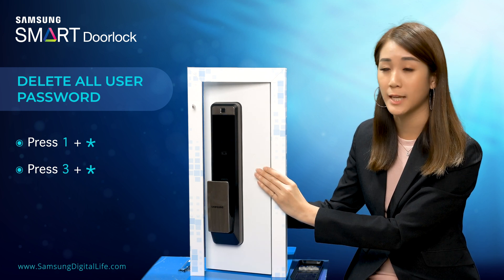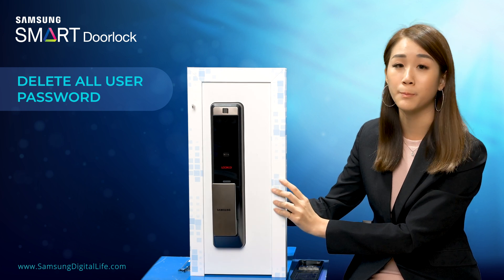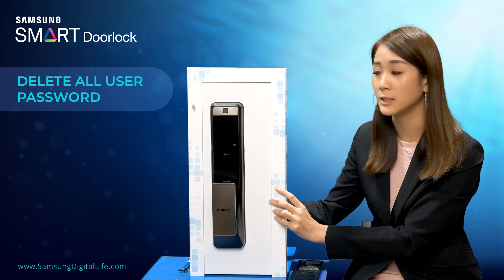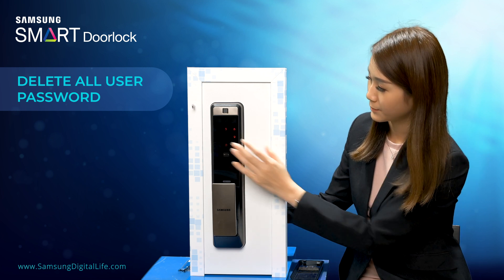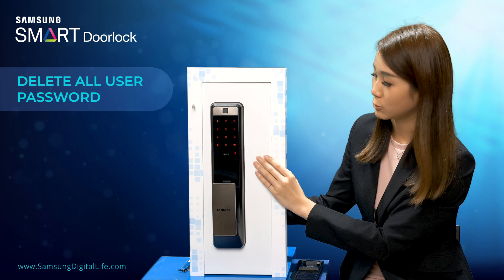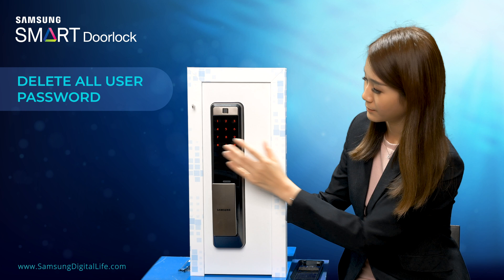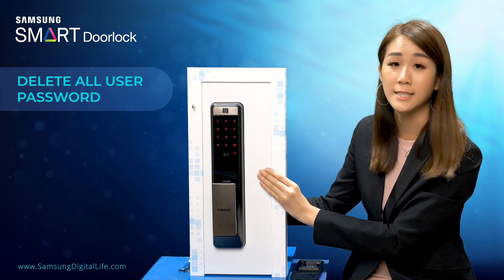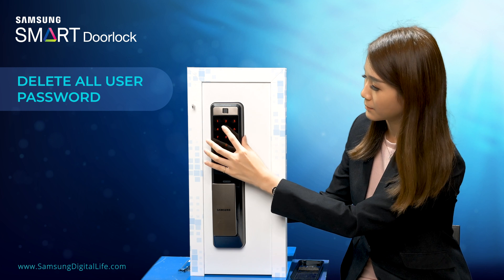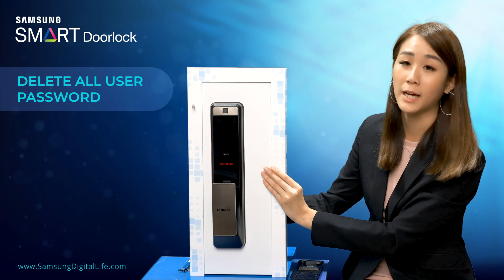So all the passwords have been deleted. So now let's see if the user passwords that we have registered earlier on are still working. Let's try the first user password — cannot be unlocked. Let's try the second user password — cannot be unlocked as well.